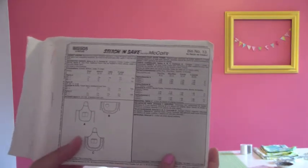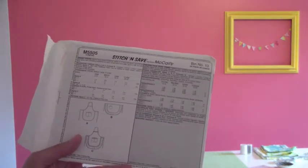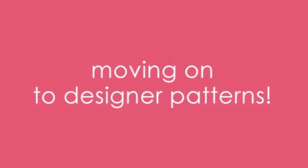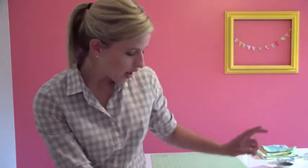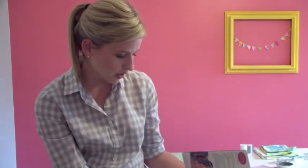So when you buy your pattern at the fabric store: find out how much fabric you need, find out what notions you need — rick rack, elastic, ribbon, coordinating thread — get your right size, and you are ready to go. Now we've talked about the cheap patterns, which you really can make great. We'll talk about designer patterns because they're cool. One of my favorite kids' pattern designers is Oliver and S — I've made this dress for Hazel and it's super cute. Same thing: make sure you get your right size, find out how much fabric you need, pick your view, and that's how it goes.